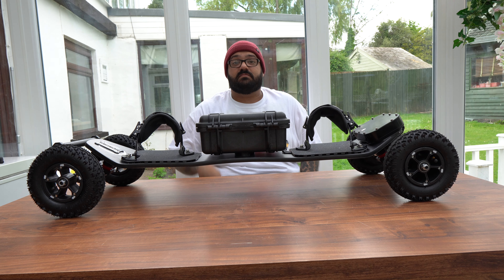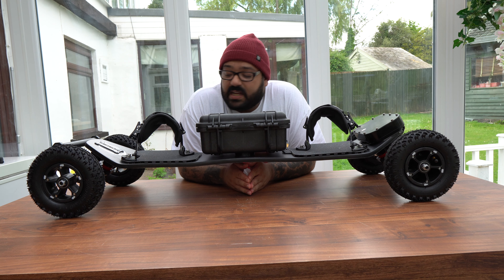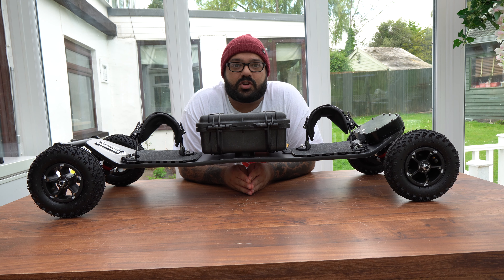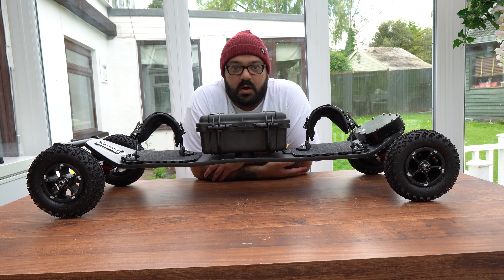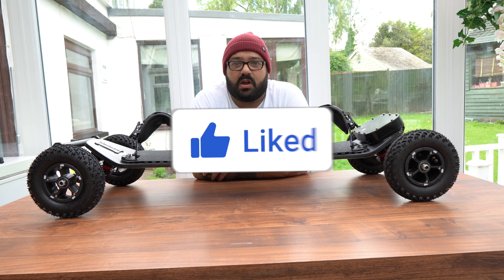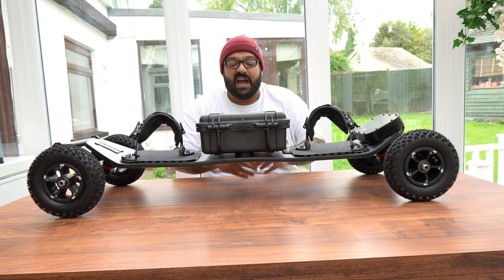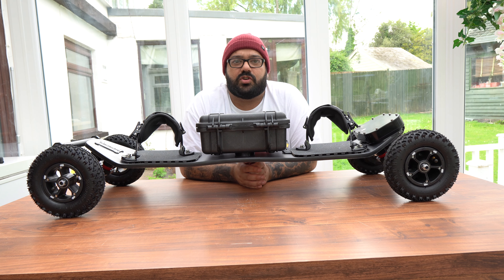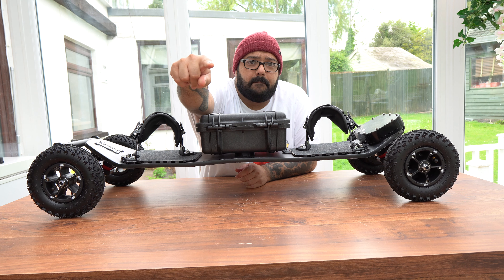I'm stoked and I'm happy, guys. Thank you very much for sticking around and watching my videos — it is much appreciated. We are so close to hitting that 1,000 subscribers milestone; I am currently at 800 at the time of making this video, and it honestly means so much. So thank you for the support, and I will see you in the next one — peace.